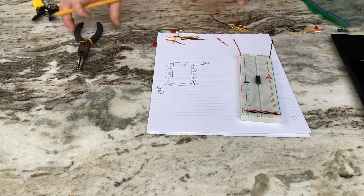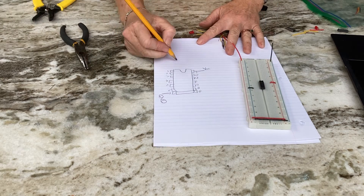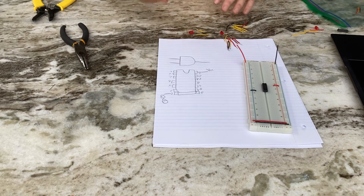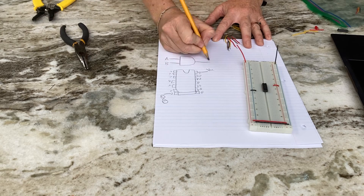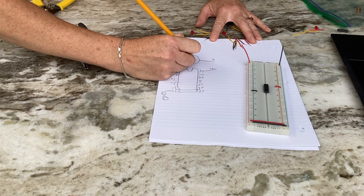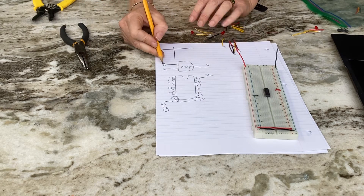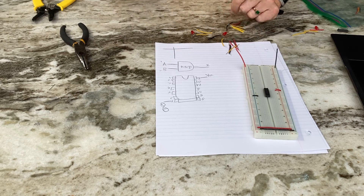An AND gate is a series of transistors, resistors, and diodes that perform a specific logic function. If A and B are the inputs and X is the output of an AND gate, those inputs can each be one or zero — on or off — giving a few combinations.